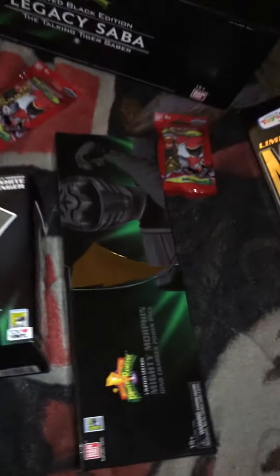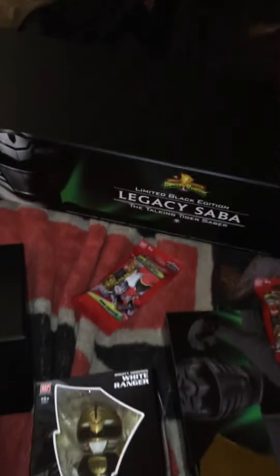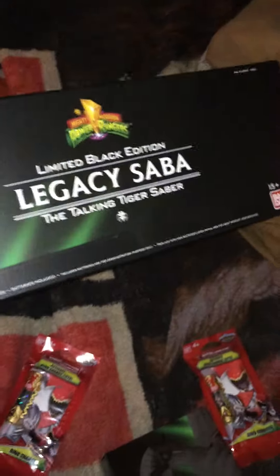This is the Comic Con item. Don't forget that. That's what it looks like out here, out of the box. The box is pretty much the same.